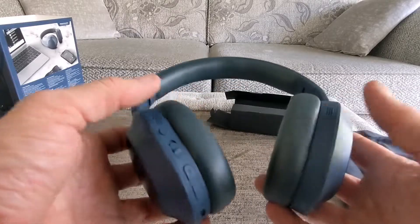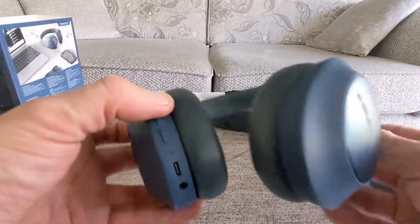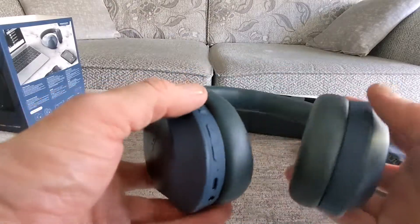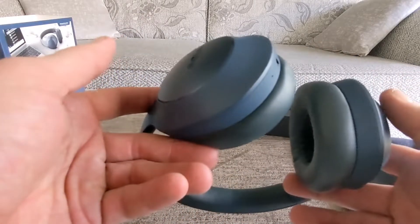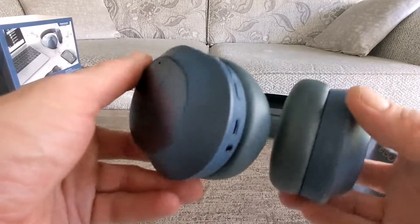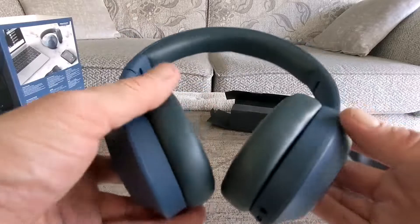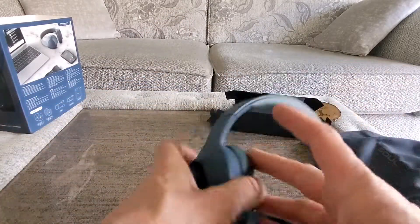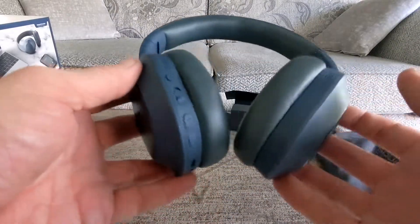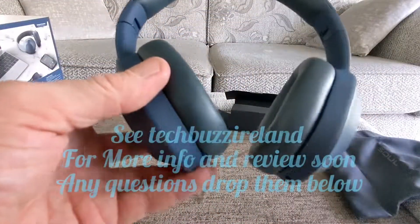So that's pretty much it for the unboxing experience. Stay tuned for the full review soon on techbuzzireland.com — we bring you the most tech, most hands-on reviews, and we will give you our honest thoughts. Any questions, drop them down below and we're glad to answer. We're going to take these off now — hot weather here in Ireland — and listen to some tunes and see how these perform. Thanks to Sol for sending these over to us. We'll see you soon, thanks for watching.